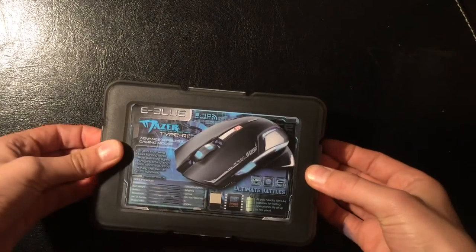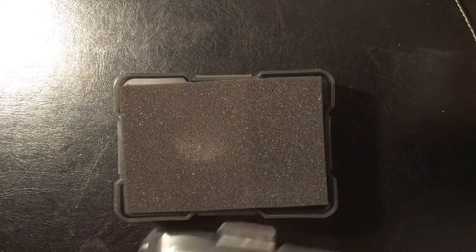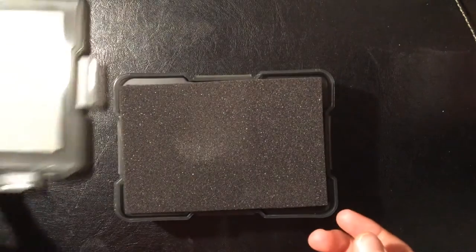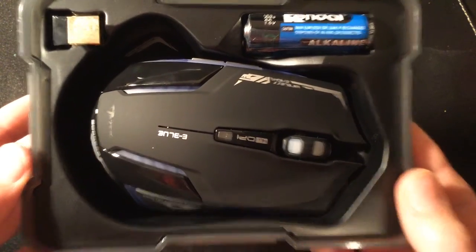So we go and open this box. I'm quite impressed by the packaging, considering it's a fake. And we pull off the protective film, which they usually don't supply. And there's the mouse, no wrapping or anything.